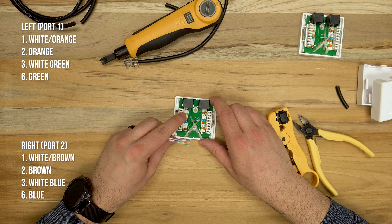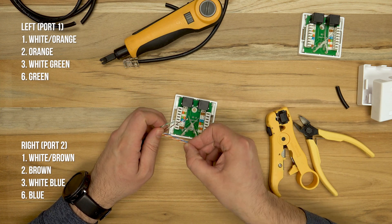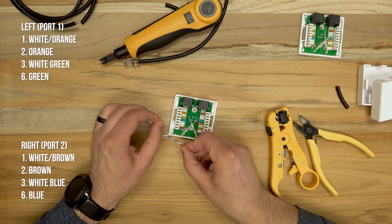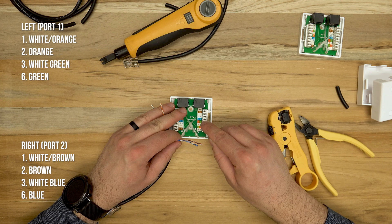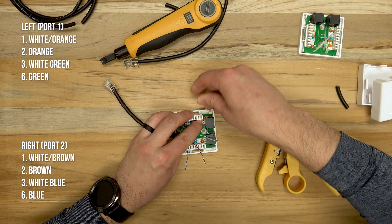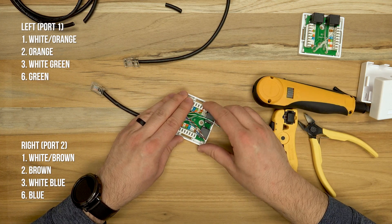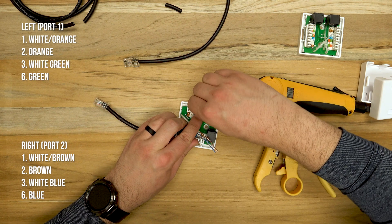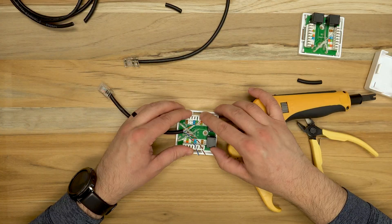For all this to work, we're going to be splitting up the pairs. On the left side of port one we're going to be using the standard white-orange, orange, white-green, and green wires. But on the right side we're going to be swapping the orange wires for the brown pairs and the green wires for the blue pairs.